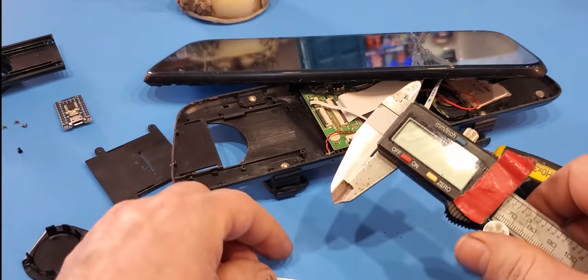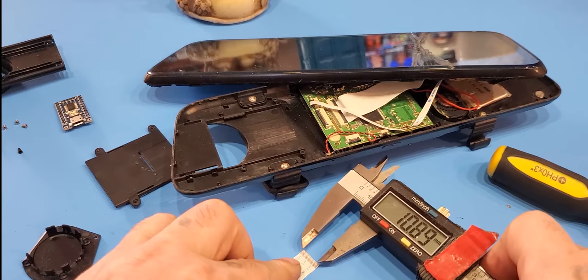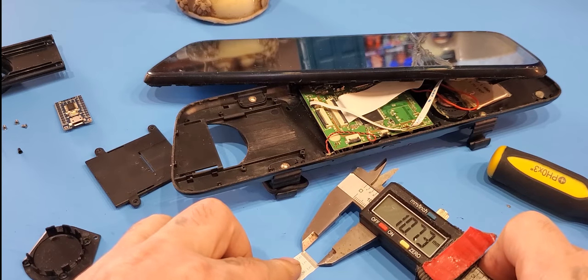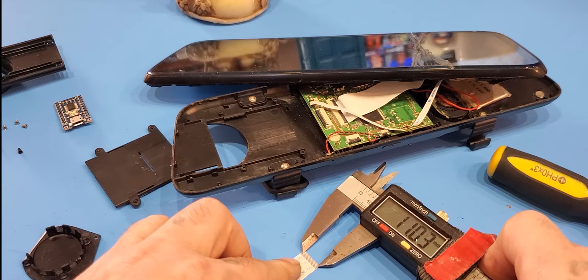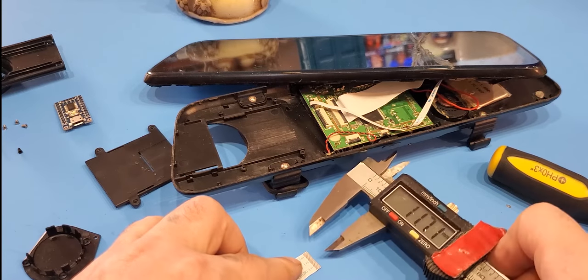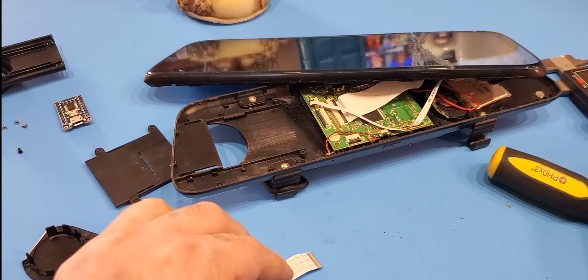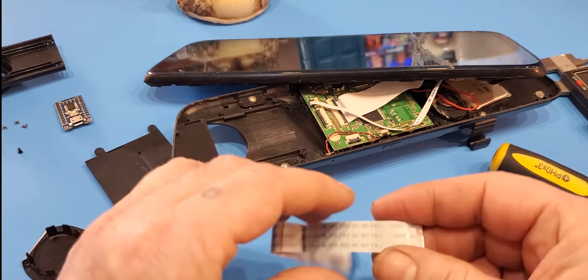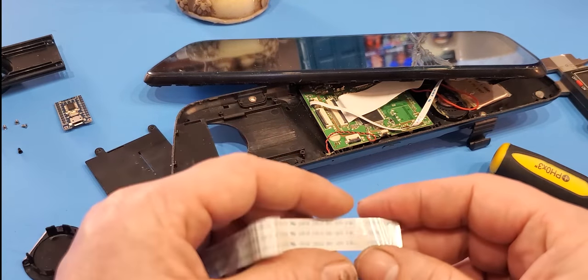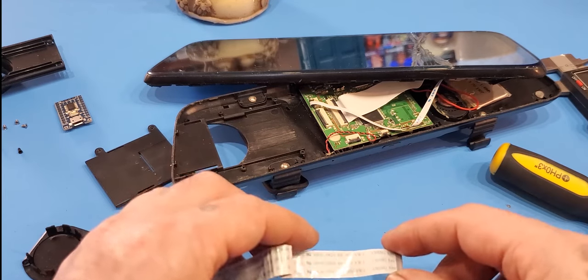If you have a caliper, you can test it that way. You want to go on the middle of the pin — it should be about 12mm. Make sure you count the pins correctly, because if you get a 22 or 23-pin cable instead of a 24-pin cable, it's not going to work. Take your time counting the pins and most likely you'll figure it out.